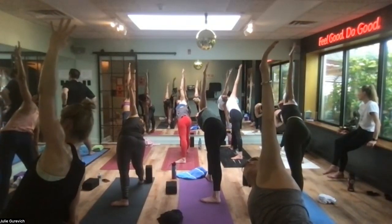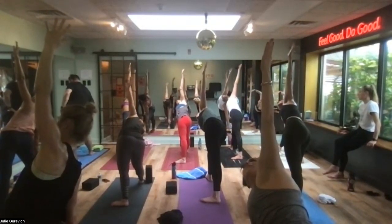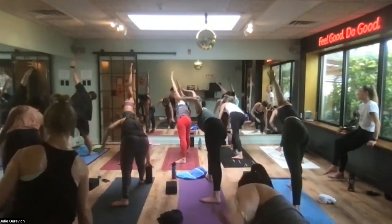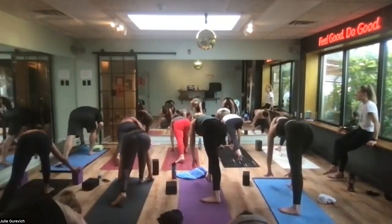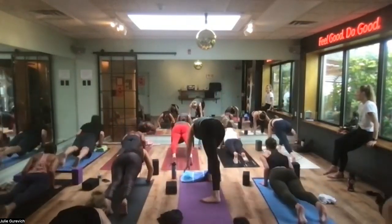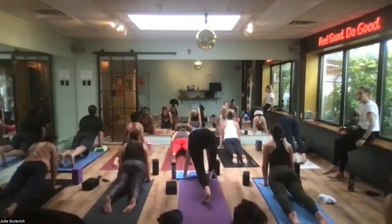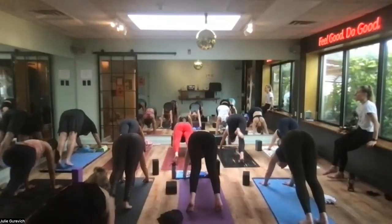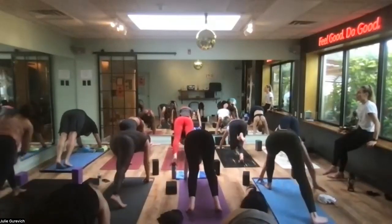Two more breaths. Eyes to the floor, plank position — keep it simple. Chaturanga push-up. Up dog is smooth. Hips go up and back into down dog. Left foot lands, back foot turns together — we come up into warrior one, left side warrior one.